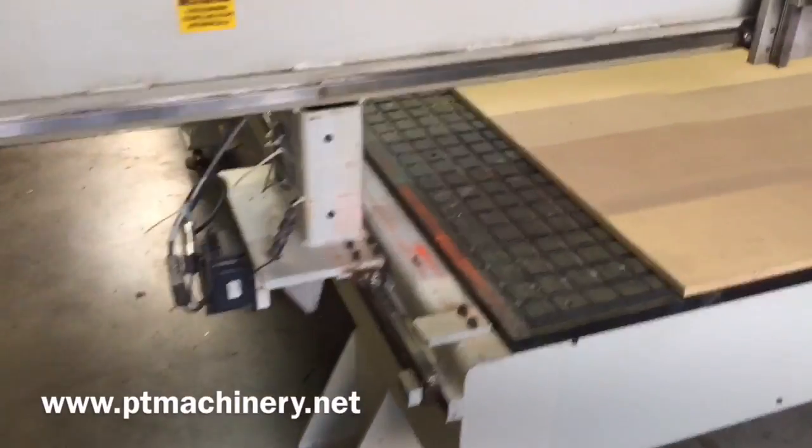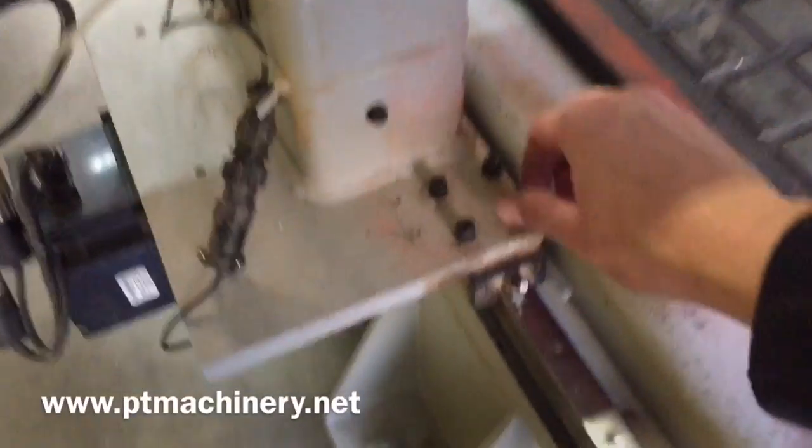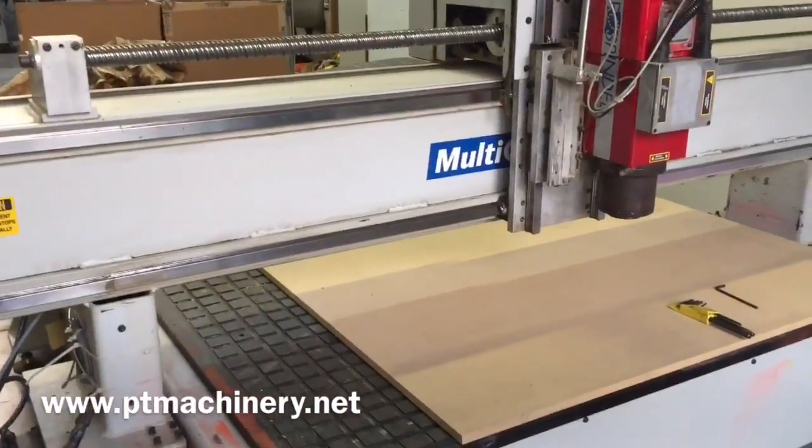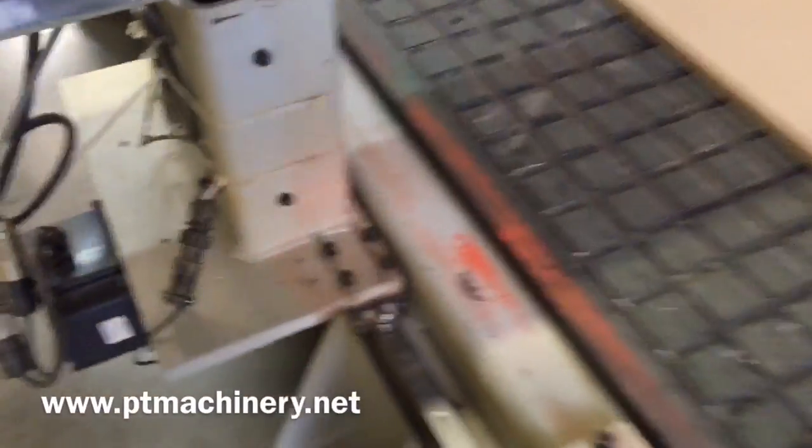We have the covers off now. We've also loosened all these to hand-tight. We'll leave those in place until we have the forklift underneath this gantry, strapped on and secured, and then we will remove all these by hand at that time.